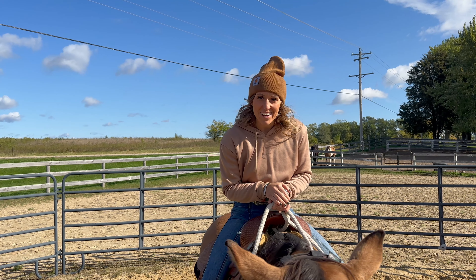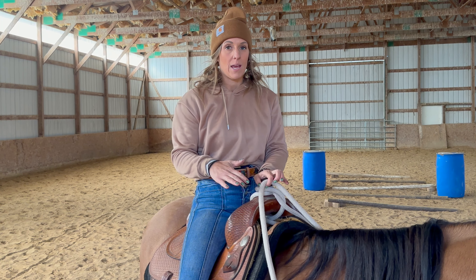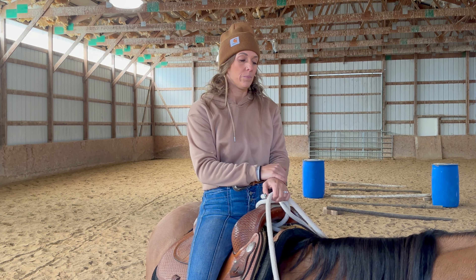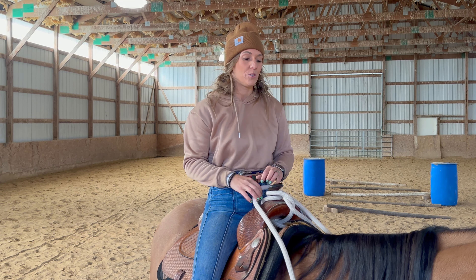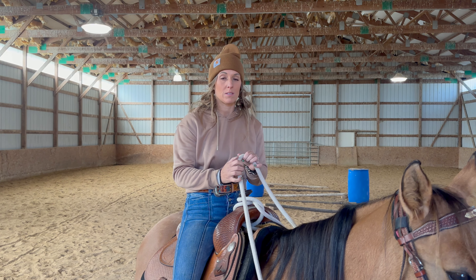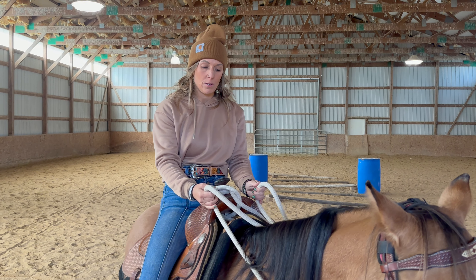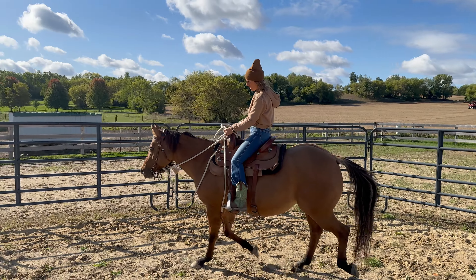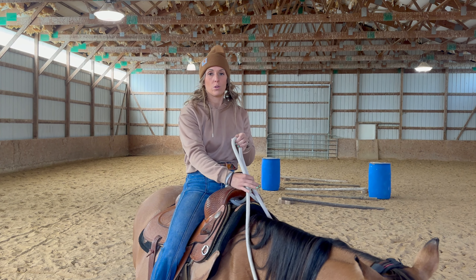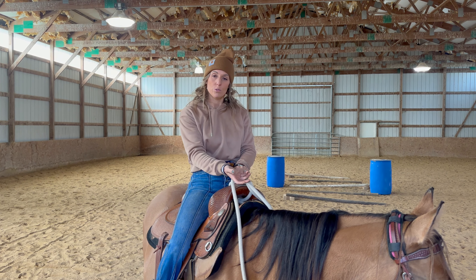You guys are going to be pros at the trot before you know it. As a beginner, your horse may not stay the same speed — they may go faster because you're a little tight and the horse will want to speed up. The maneuver to shorten your reins is the same as stopping, but you just don't apply the same amount of pressure. Sit deep on your butt and you can already see Honey starting to respond. It may be shorten your reins and release, shorten and release — because you don't want to ride on a tight rein. The goal is for your horse to trot on a loose rein.